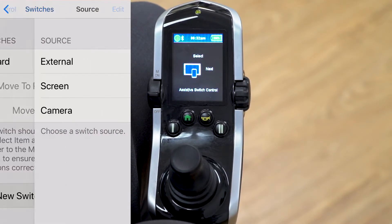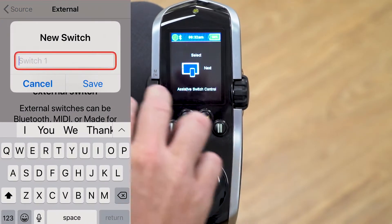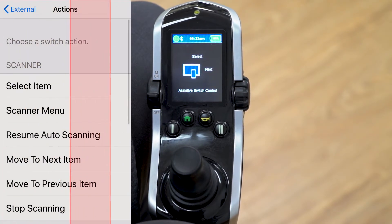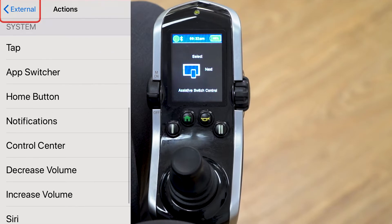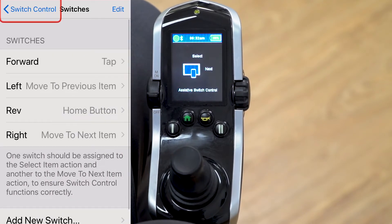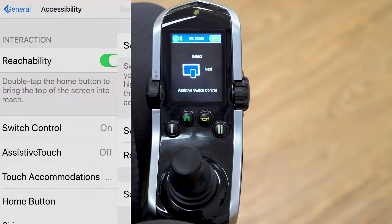For the last direction, click add a new switch, choose external, give a reverse command, name it 'reverse,' and save it. Assign this one as the home button — just like hitting the home button on your iPhone. Everything is now assigned, so exit switch control.